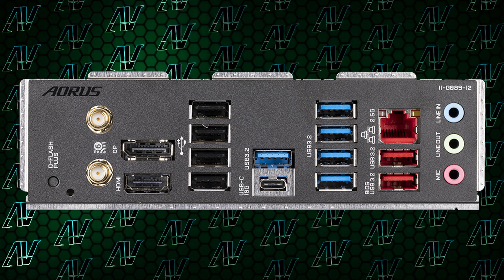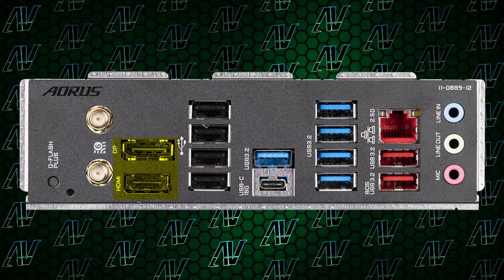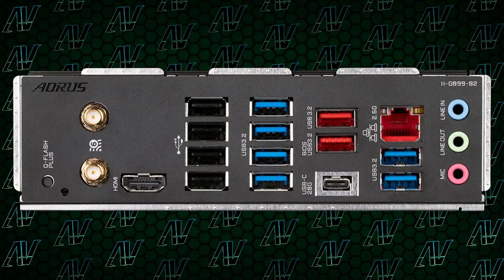On top of that, you once again have a singular lightning-fast USB Type-C port, both HDMI and DisplayPort for integrated graphics. Wait — DisplayPort? Yeah, DisplayPort — that thing that Gigabyte forgot to put on the X670 AORUS Elite. It's actually available as an option in the step-down variant. So yes, this cheaper board has a feature that the more expensive version doesn't. Gigabyte engineering, ladies and gentlemen.